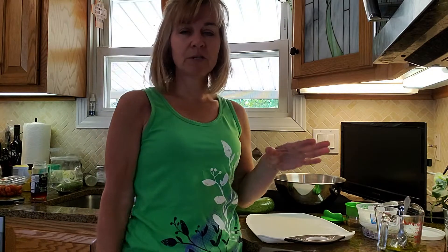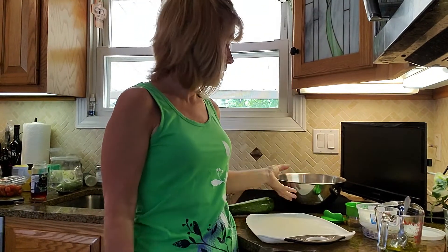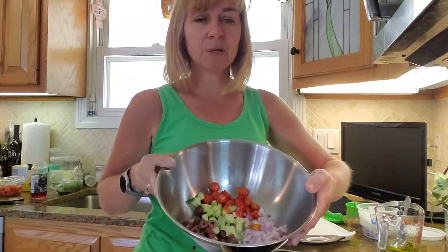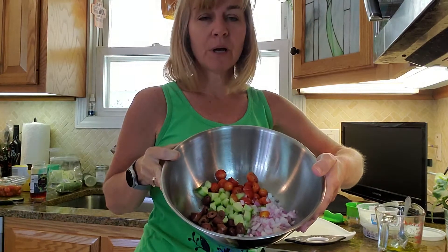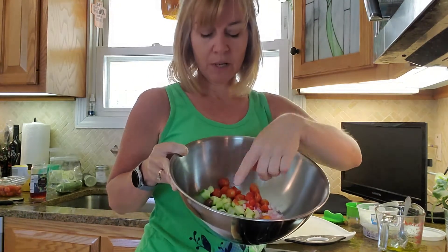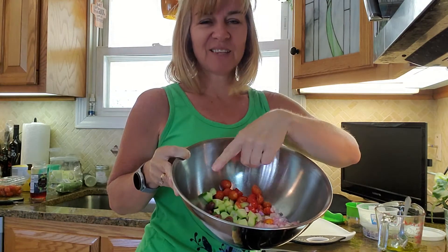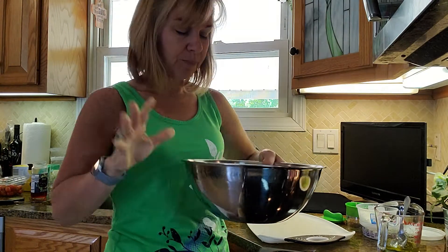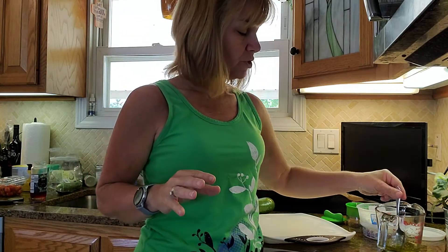I've already prepped most of the recipe and I'll get into how much sugar is in each item. I've already cut up red onion, cucumber, grape tomato, and Greek olives — the Greek olives are really what makes the recipe.